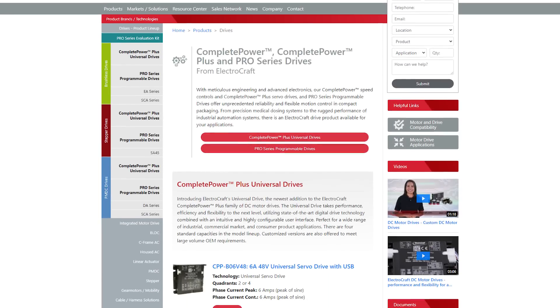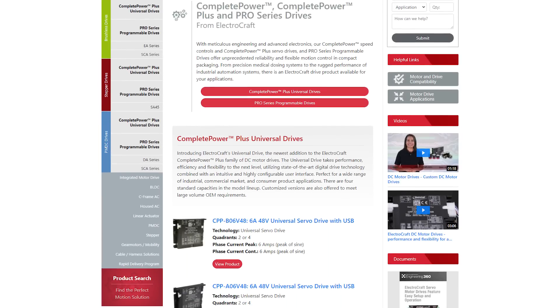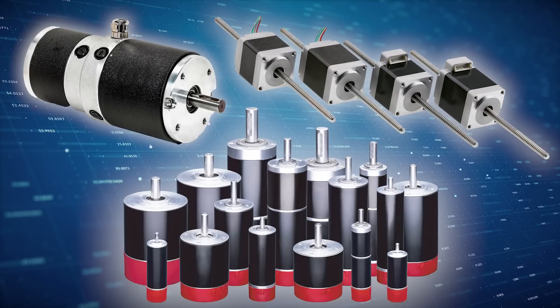ElectroCraft also offers a variety of hardware configurations and power capacities that closely align with our extensive lineup of brushless DC, PM-DC brush, and hybrid stepper motors.